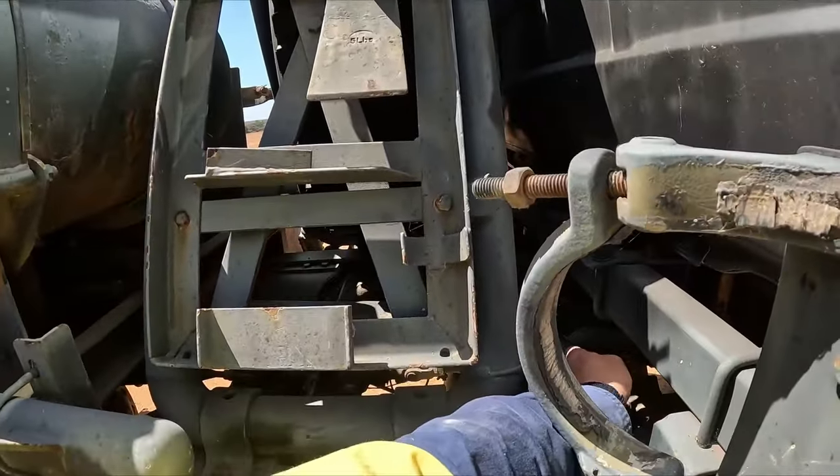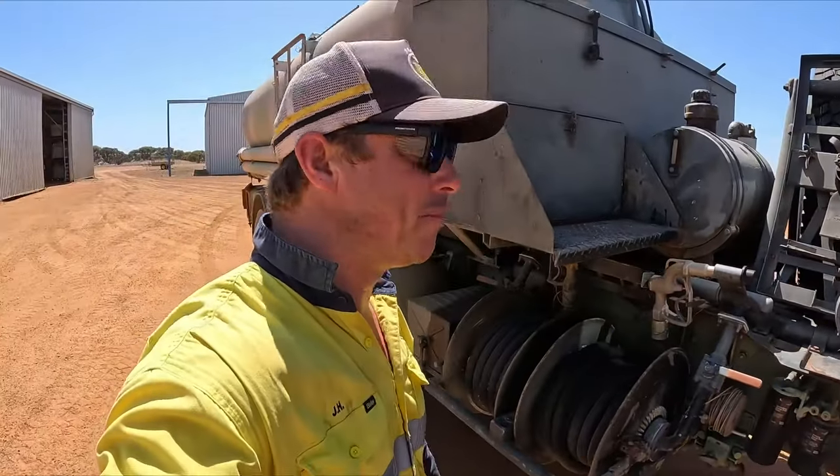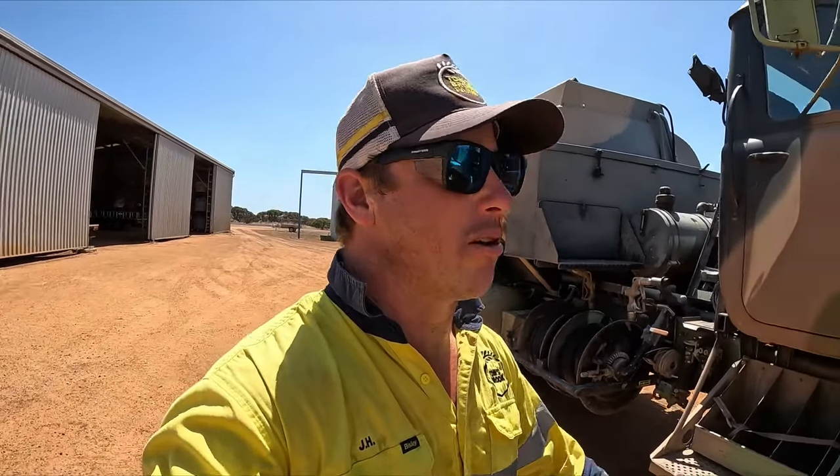This is our only air leak here — it's a pesky little hose that's leaking air. We'll go around and show you what we're going to do to it.